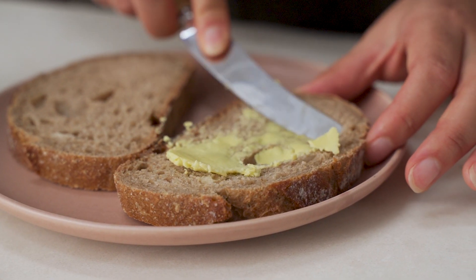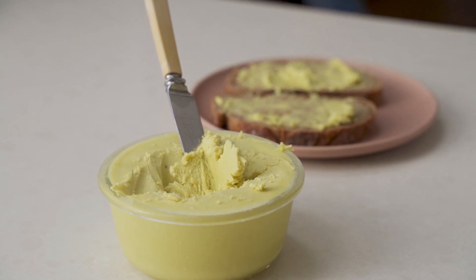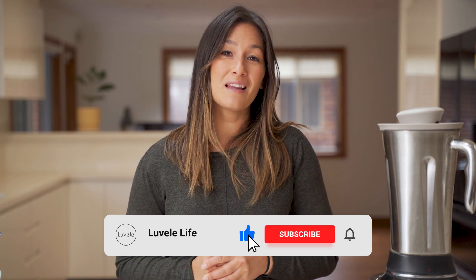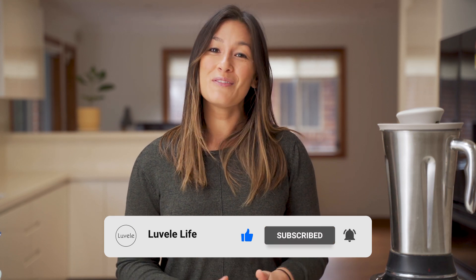There are a few other tips and tricks to go along with this recipe written up in the blog post online, so make sure you check that out in the link below. Give this recipe a go and let us know what you think in the comments section below. Hit subscribe to see more of our Lovelli Life recipes and other ways to use your appliances at home, and give the video a like if you enjoyed this one — we look forward to bringing you another recipe next week.